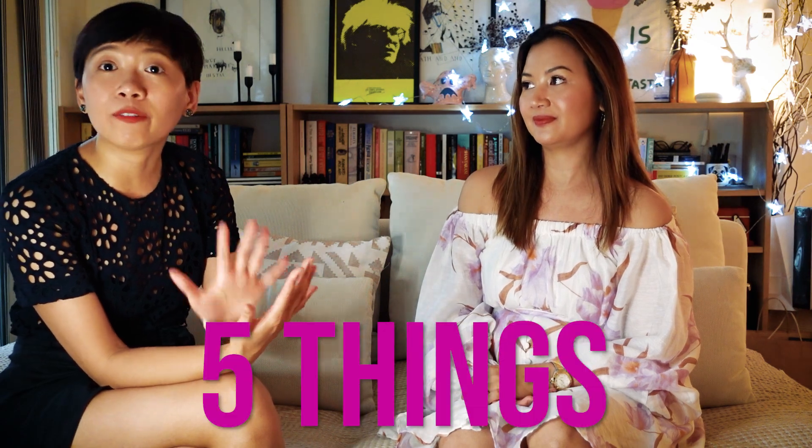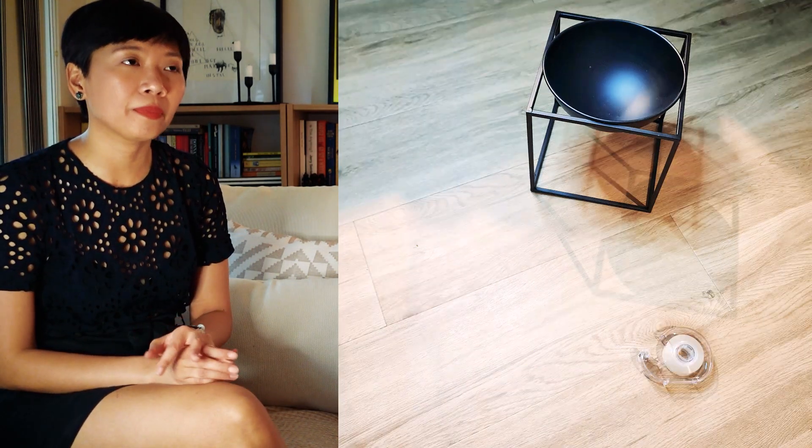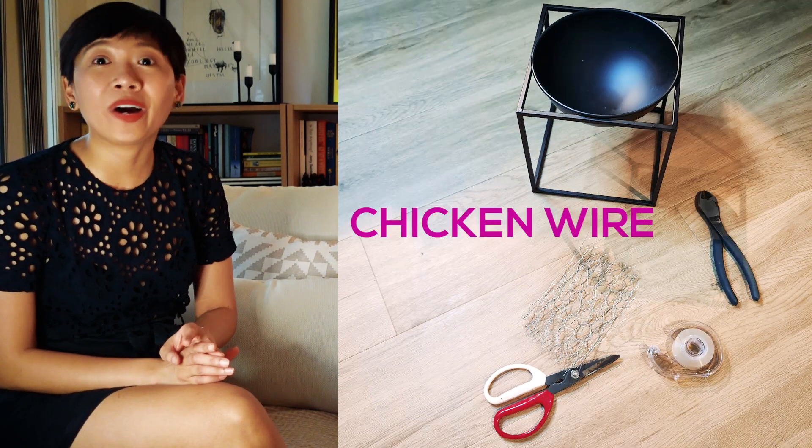So to start, what are the materials that we need? It's so simple actually — we need about five things for this simple rustic arrangement. We need a vessel, scotch tape, scissors, chicken wire, and pliers to hold things down. And of course, let's go shop for flowers!